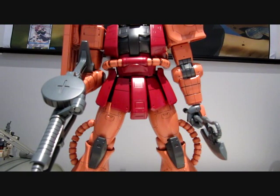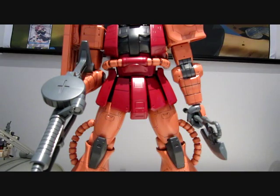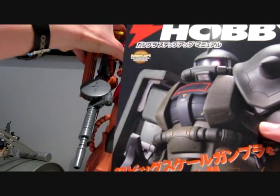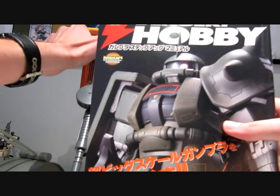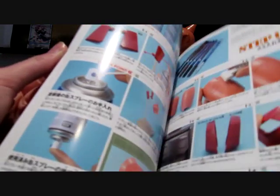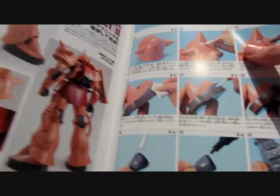Another positive is they kind of include a little manual on how to make Gunpla and how to do some touch-ups. They also include a little Dengeki Hobby Magazine, which is a quite popular — probably one of the biggest — hobby magazines in Japan. On one side they go over how you should detail your Zaku; I guess you could call it the advanced part.